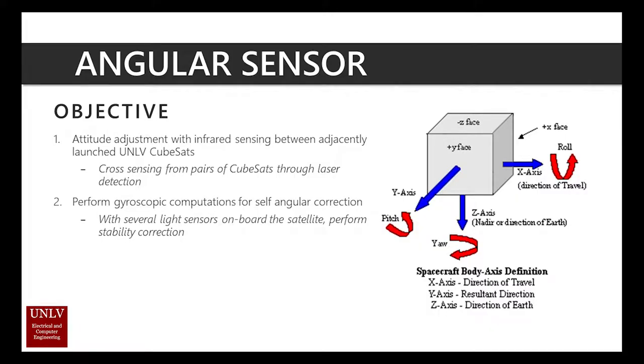This angular sensor has two objectives. The first is to enable attitude adjustment with infrared sensing between neighboring UNLV CubeSats. The first mock run of this capability will be done on the ground with a test platform. Secondly, and the most plausible in the current state of the project, is to perform gyroscopic computations for self angular correction on board the satellite that the sensor is mounted on.